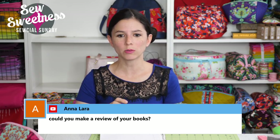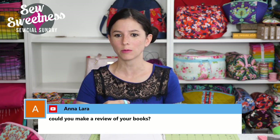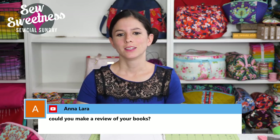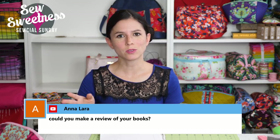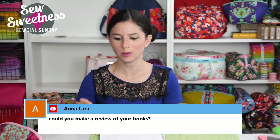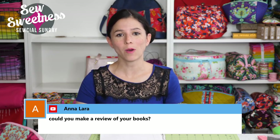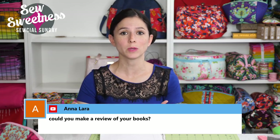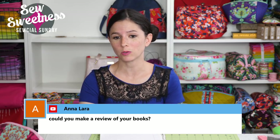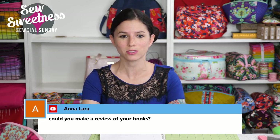Anna asks: could you make a review of your books? That's a good idea — maybe next Social Sunday I'll show one book and the Sunday after I'll show the next book. The first book was published in 2013 and the second came out in 2015, so they've been out for a while. Many people who found me through the videos only found me recently and might not be familiar with the books. I'll definitely show those on the next two live shows.